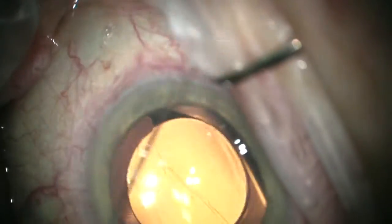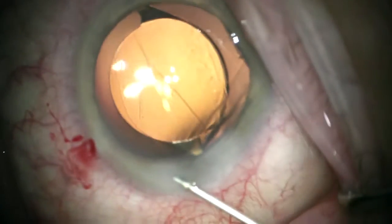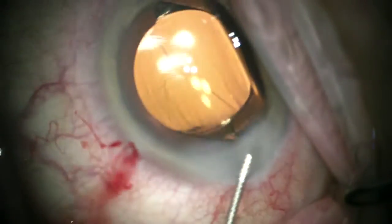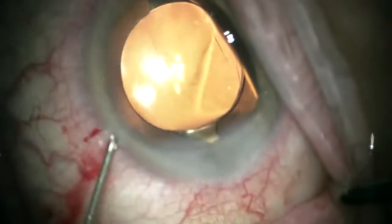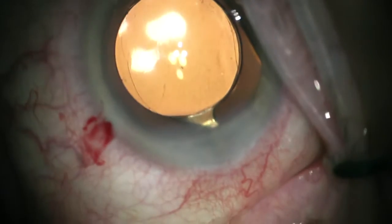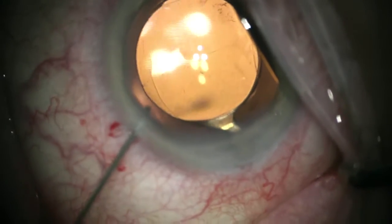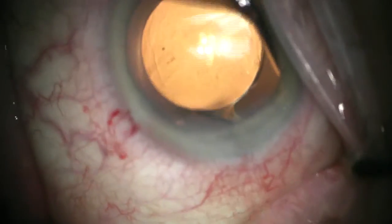You can see how the positive vitreous pressure has pushed the optic — the edges of the optic — up through the CCC. One can achieve that purposefully in cases where you want to stabilize the lens; for instance, if you get a posterior capsule tear or something that makes you concerned about long-term in-bag stability. By capturing the optic with the CCC, you can ensure capsule fixation for the rest of the patient's life.